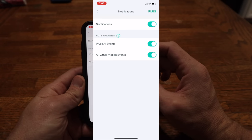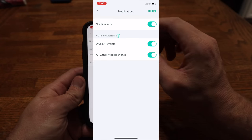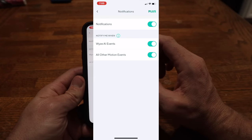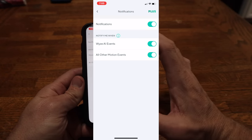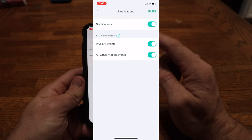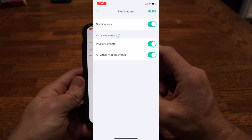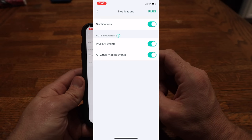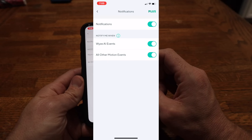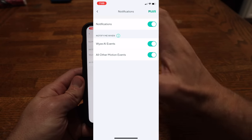Wyze AI events will only work if you've got Cam Plus set up. Right now we're on the free trial, but after the two-week free trial is over, you do have to pay for it. So just be aware: if you want the AI — which gives you person detection — you're going to have to pay for that later on. Without the AI, you will still get motion alerts, but those could also be triggered by a tree moving, wind blowing stuff around, things like that. The AI uses artificial intelligence to specifically let you know if a person is in the frame.